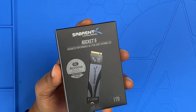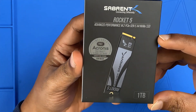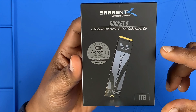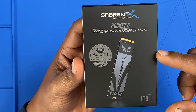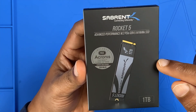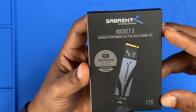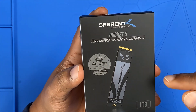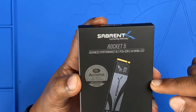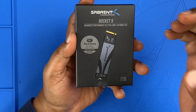Are you ready to experience the fastest SSD speeds ever? The Sabrent Rocket 5 promises insane 14 GB/s read speeds thanks to PCIe Gen 5 technology. But is it really as fast as they claim? Today we are going to unbox, install, and benchmark this beast to see if it's worth the hype. Let's get started.